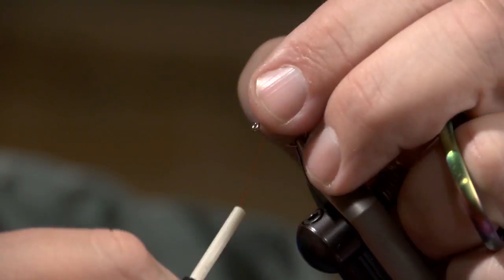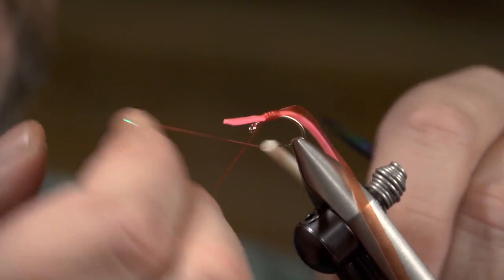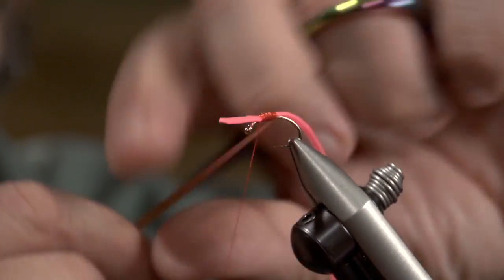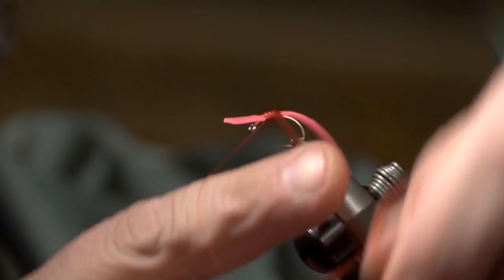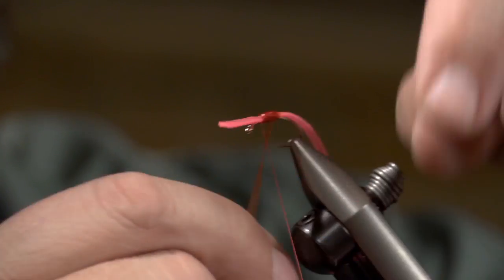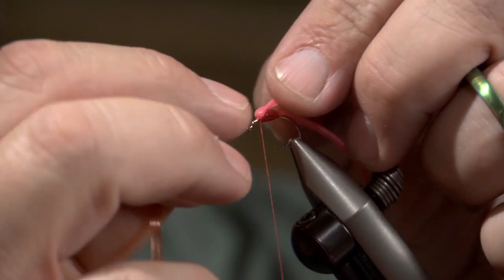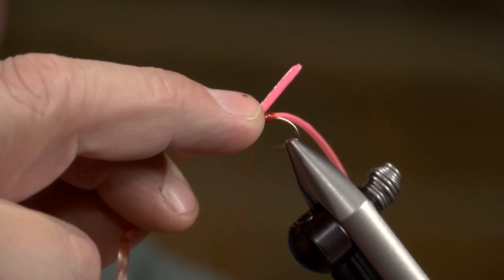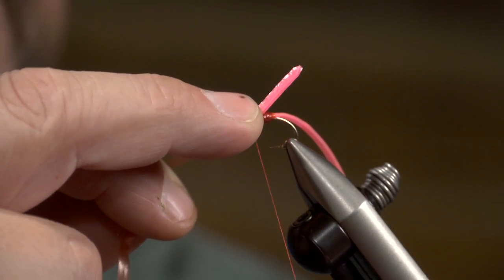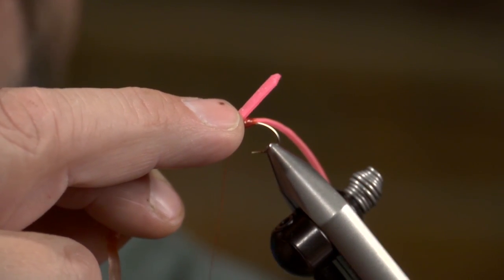Bring up the head of the worm, wrap underneath it, come in underneath here like so. I'm going to take this scud back and just wrap over those threads — that protects the thread and gives it a really neat looking transparent heart to it. I'll hold that up with my finger and I'm actually going to tie off around and underneath there because I want that thread buried underneath there to protect it.